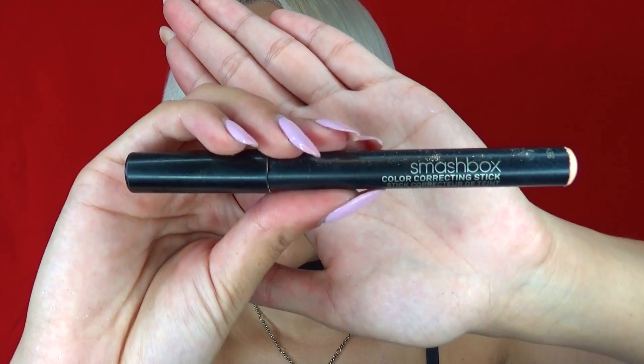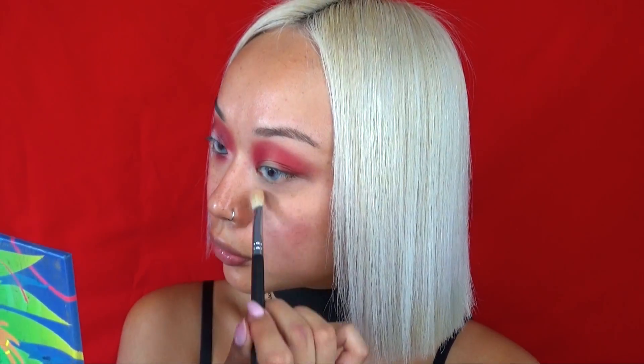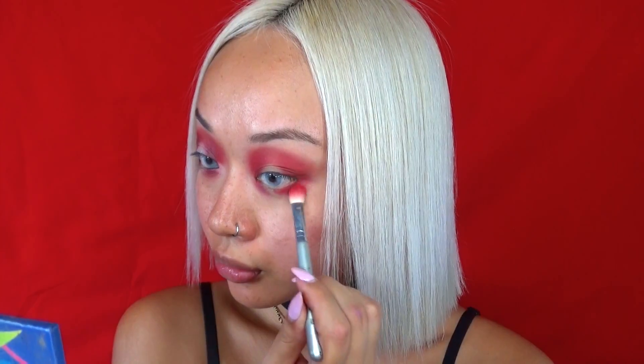I am taking this color correcting stick and this is going to go under my eye to get a brighter finish. After that, it's pretty much the same process — I'm going to apply a bit of red lipstick as a base for my bottom eyelid.